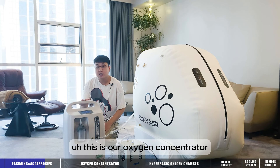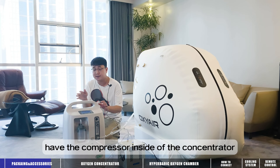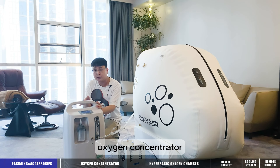This is our oxygen concentrator. We have our two-in-one technology, which means we already have the compressor inside of the concentrator, and you don't have to buy an extra compressor. Now I will show you more details about the oxygen concentrator.